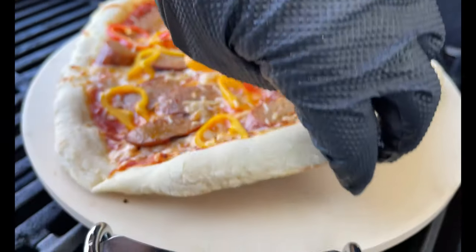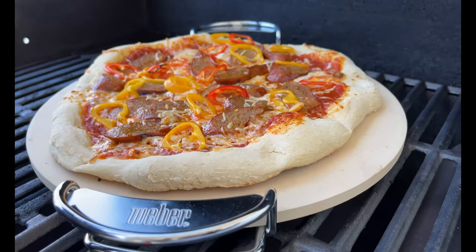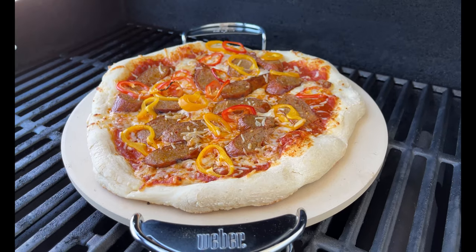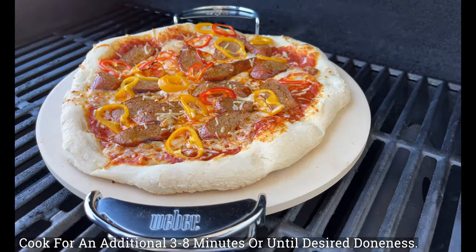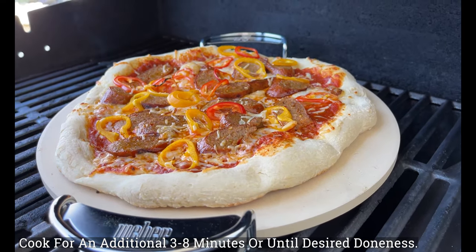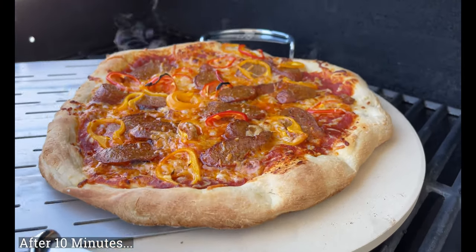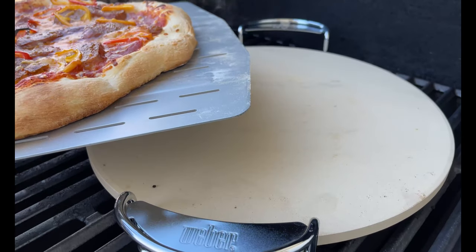Here we are at seven minutes — I'll take a quick peek. Look at that well-developed crust. We'll close it back up. I'd say about 10 to 15 minutes of total cook time depending on how dark you like the edges or how brown you like the cheese. Here at the 10-minute mark — look at that beautiful, beautiful crust. We're done, let's get this off.